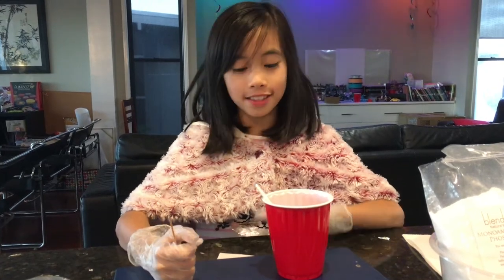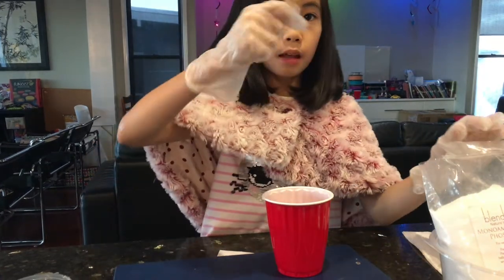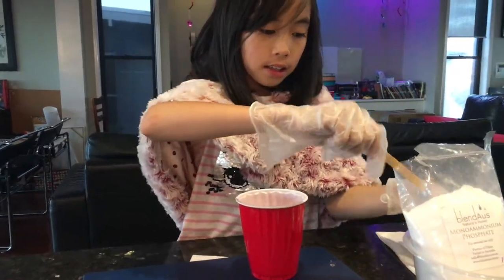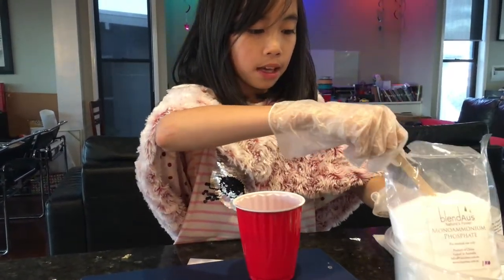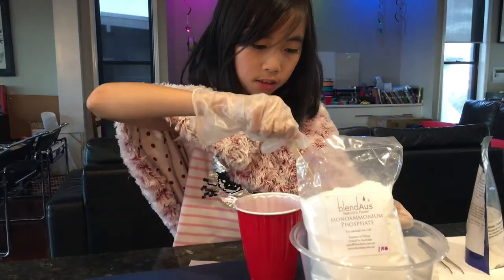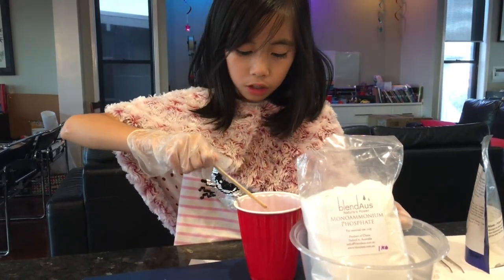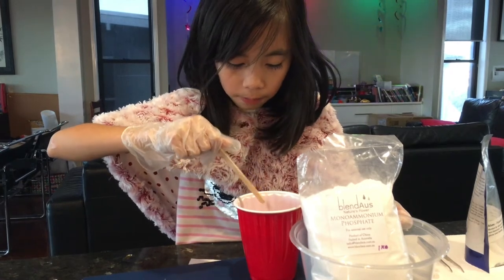Now that our solution has finally dissolved, we can add a little bit of ADP inside our solution as excess seeds to grow our seeds. I'm going to take my spoon out, rest it on my paper towel, and use a Paddle Pop stick to sprinkle a little bit of ADP at the bottom. Then I'm going to put it in and wait 24 hours for it to grow.